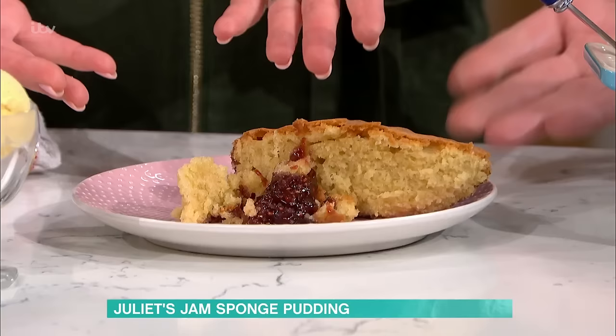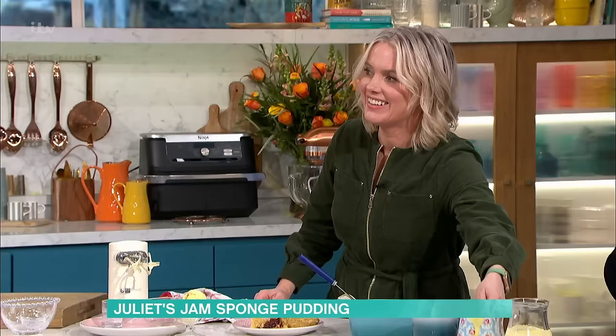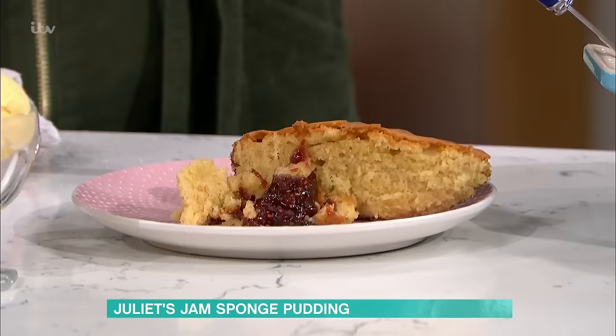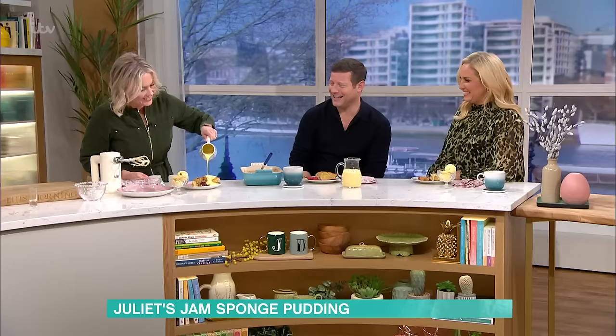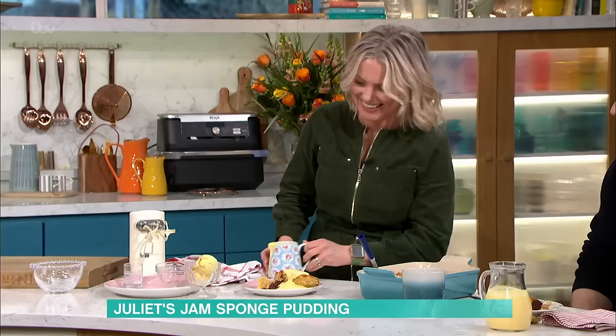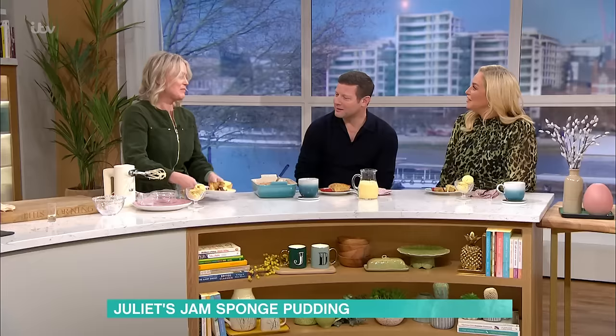Let's have the custard pour over the top — oh, this is the shot we've all been waiting for! Give me some M&S music. Look at that — what a cascade! Seriously, you've done it again. That's my spoon. For all the details of today's recipe, you can scan the QR code on your screen now to take you straight to the This Morning app. Are you actually eating that with a serving spoon? That's so impressive!